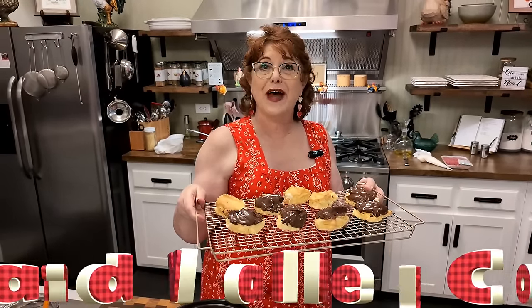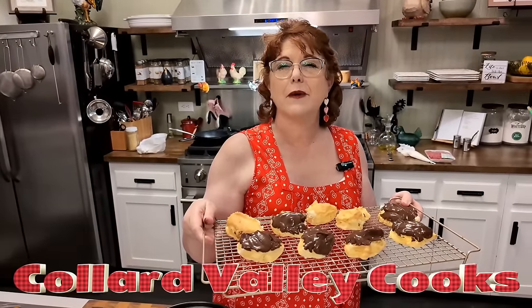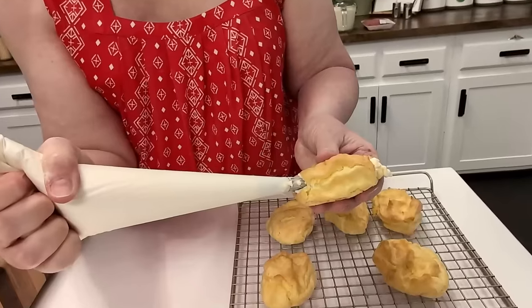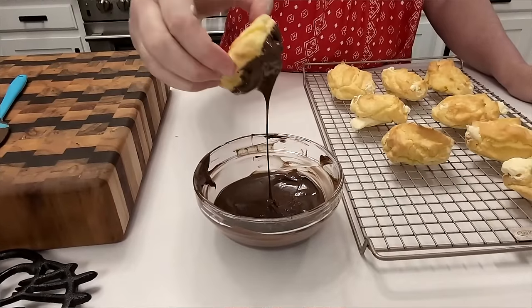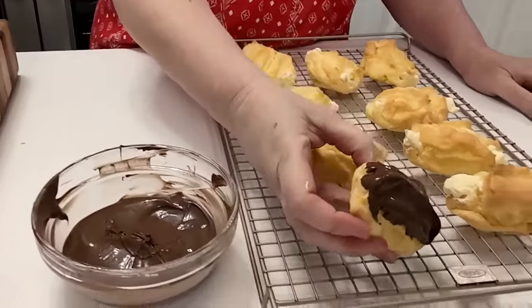Hey y'all, I'm Tammy and this is Collard Valley Cooks. Today we're making something that's just over-the-top delicious — homemade cream puffs stuffed with creamy vanilla filling and dipped in chocolate. Let's get started.